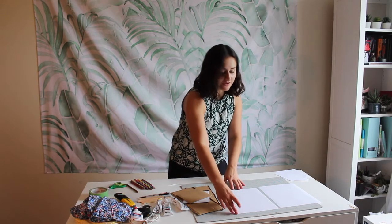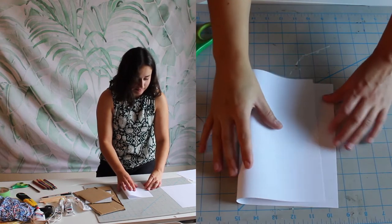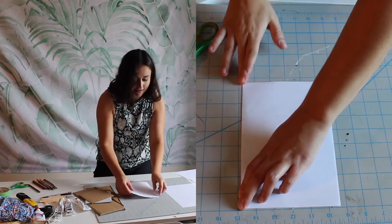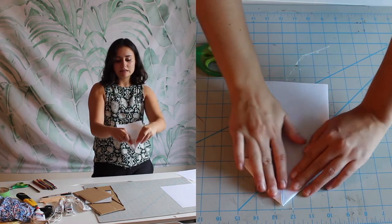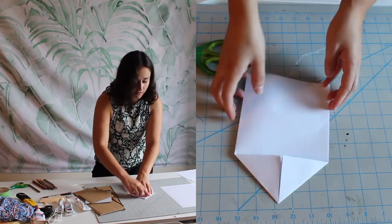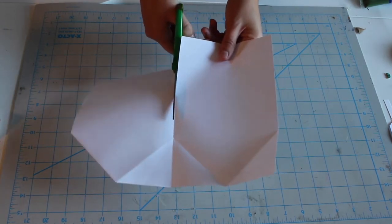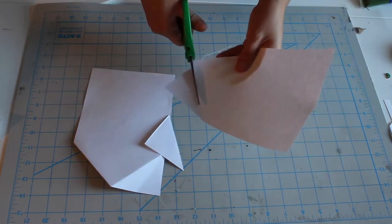To start, we're going to make our template with our printer paper. I've got a regular 8.5 by 11 inch piece of printer paper, and I'm going to fold it in half. Then I'm going to take the two top corners and fold them so that they meet in the center — you'll get sort of a house shape. Unfold the paper and cut down the center folded line. With your first half, cut out the house shape along the folded line and discard the remaining two triangular corner pieces.